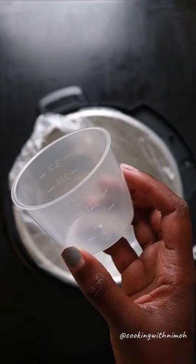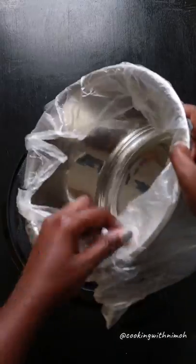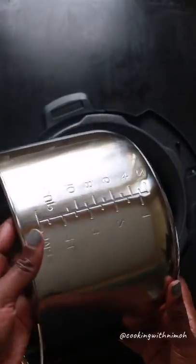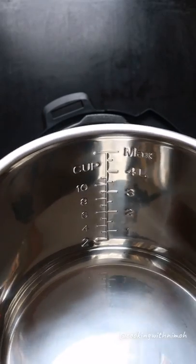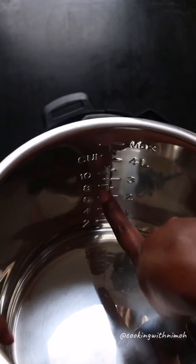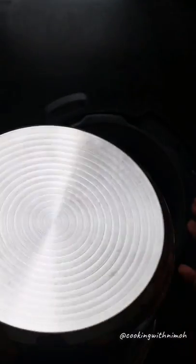We also have a measuring cup to help when adding water, because it cooks with very little water. The inner pot is a stainless steel sufuria with markings to guide you on capacity. This is a six-liter capacity, so you should never fill beyond the max line. It's really good quality — heavy, high-grade stainless steel.